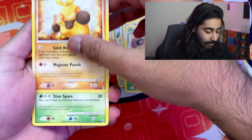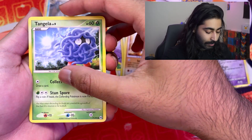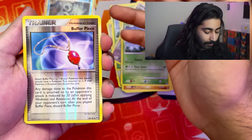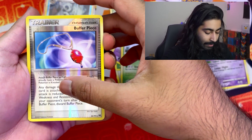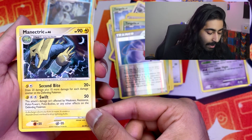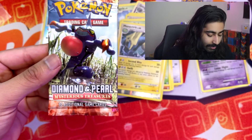Makuhita. Tangela. I think the next is the reverse rare, right? Reverse Buizel piece — not a reverse rare, just a reverse. And a Manectric, non-holographic. Oh my god, what am I doing? Why did I do this? 250 dollars, guys — 250 dollars.